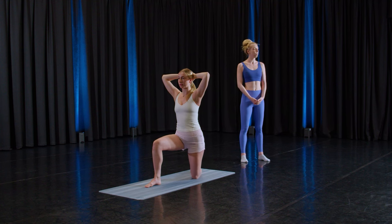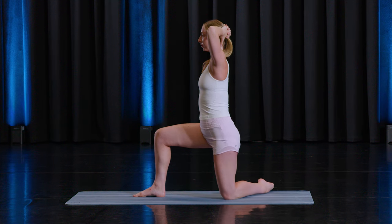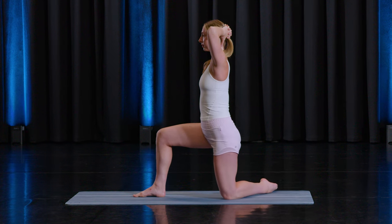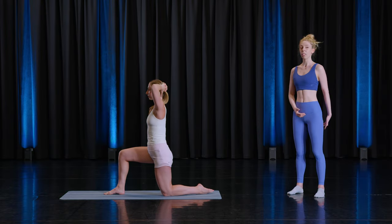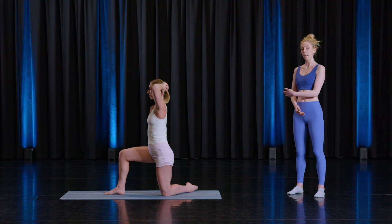Let's do nine more. Breathing through it — whatever breathing comes naturally to you is fine. Go at your own pace. Seven more, and six, five, four, three. You should really be feeling it right in the fold of the glute. And one last one — keep the foot there.